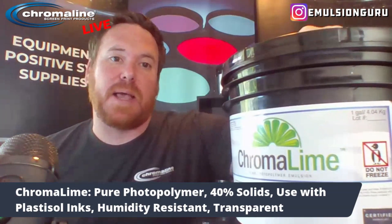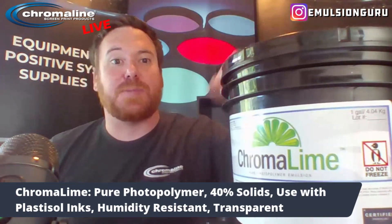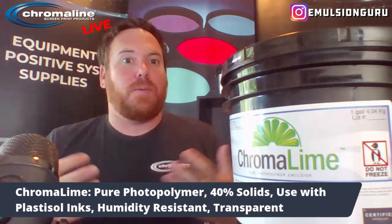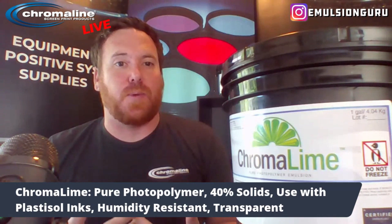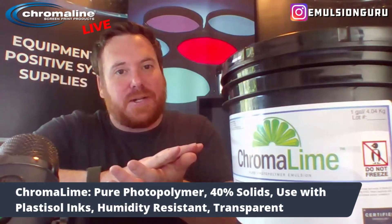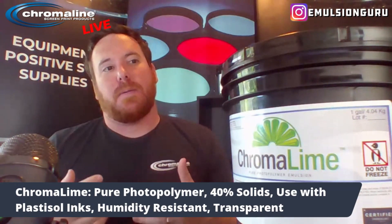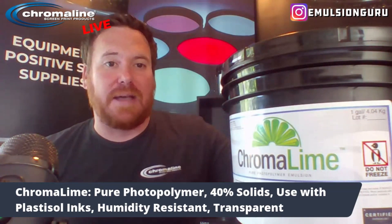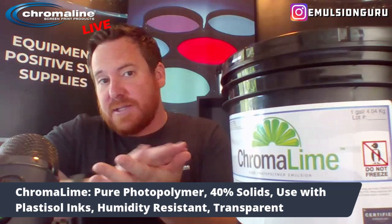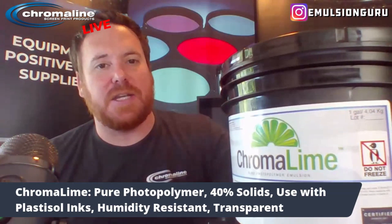Chroma Lime is only designed for plastisol inks, just like Chroma Blue. But one nice thing about Chroma Lime, especially during humid seasons, is it's very humidity resistant. A lot of times during humid seasons, when you go to expose your screen, your film positive will almost laminate to your screen and stick right in there — usually because of the humidity present, meaning there's still some water left in your screen or in the ink from your film positive. That's what creates that lamination process. So if you've got film sticking to your screens because of humidity, you won't have that issue with Chroma Lime.